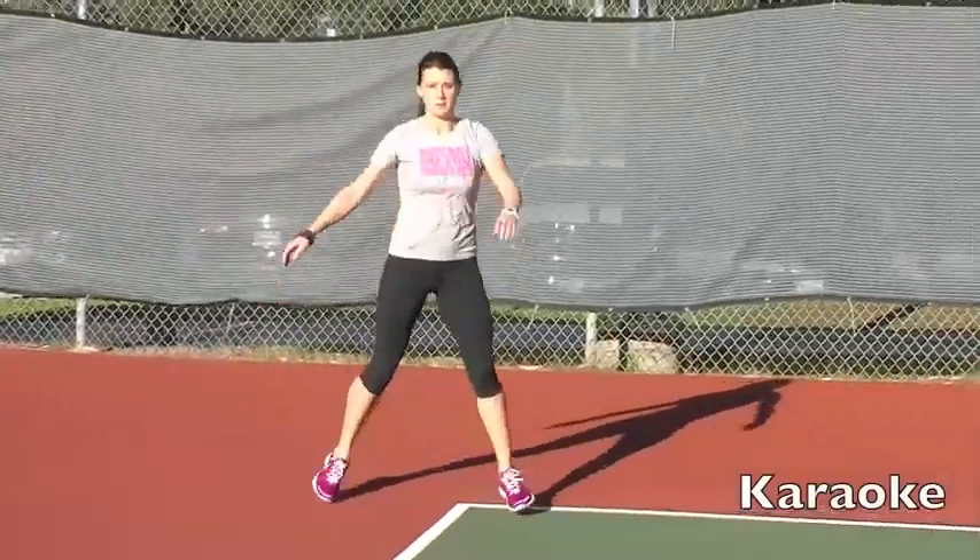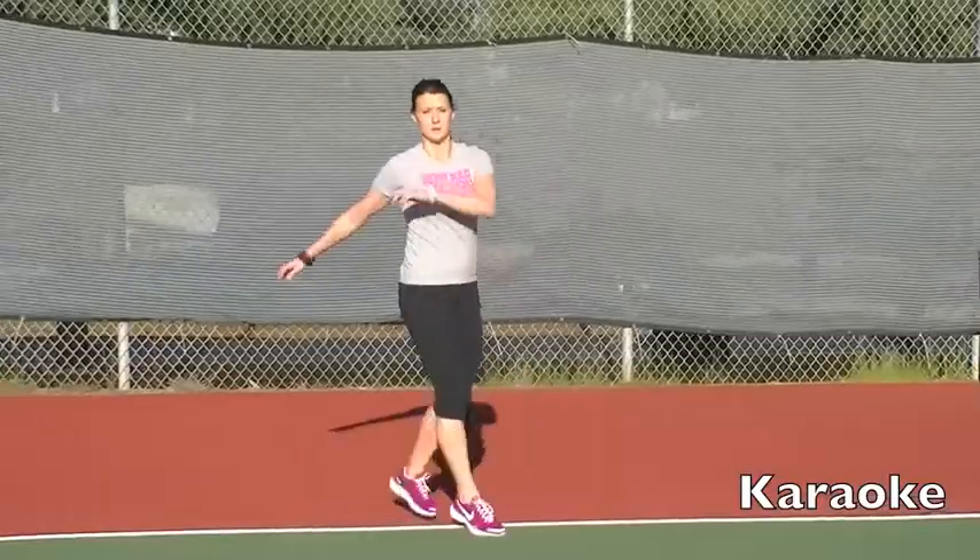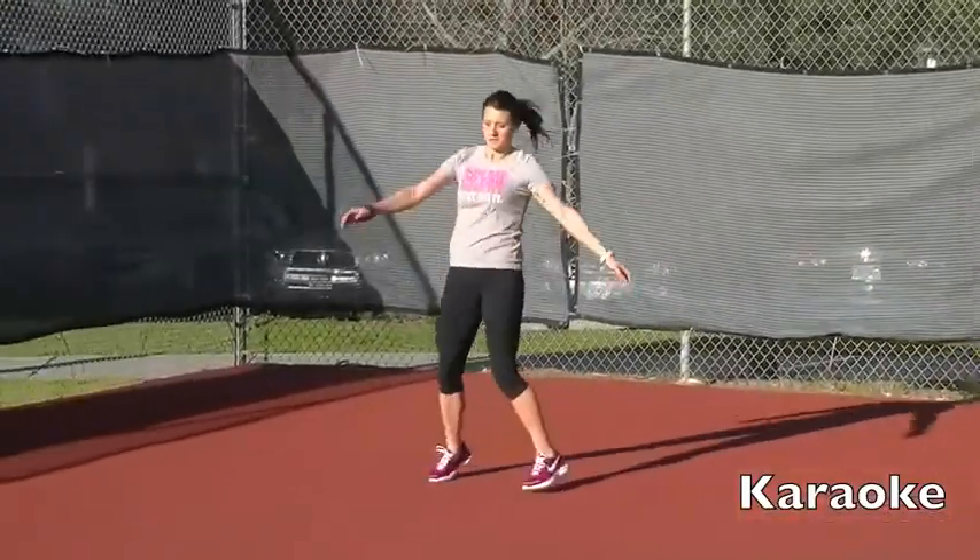Carry open — you're going to step over and behind as you rotate your back over and behind. Rotate the back, swing the arms.